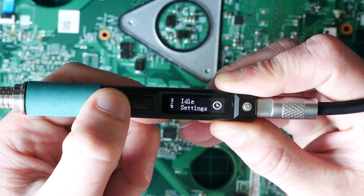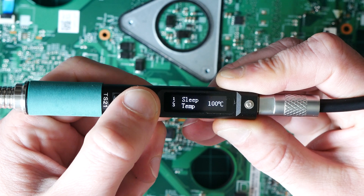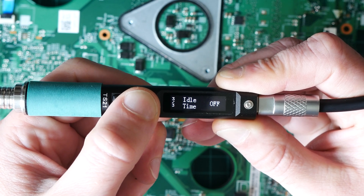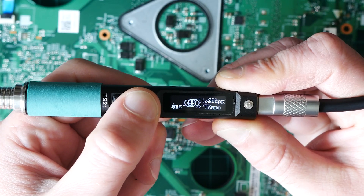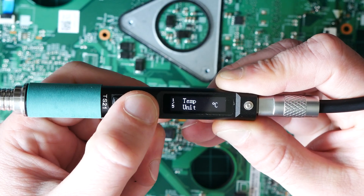The body of this soldering iron is made from aluminum and it's round, so it's very comfortable to use. I feel it would actually survive a drop — not that I recommend being careless with it — but it feels solid construction-wise.